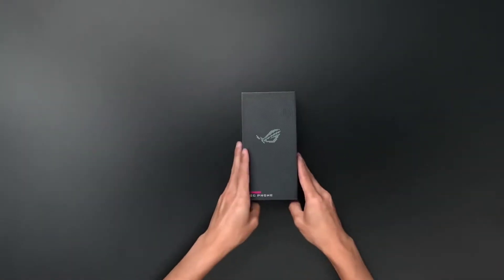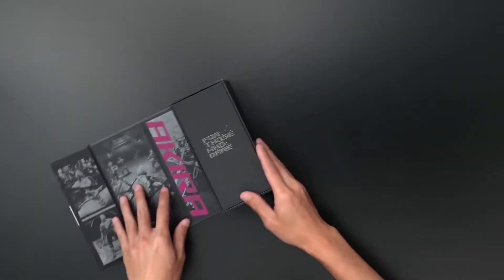Hey, what's up guys? This is Phoenix from Smart Boss. Today we are going to talk about the ASUS ROG 5. This is a quite decent phone from ASUS and everyone is talking about it.